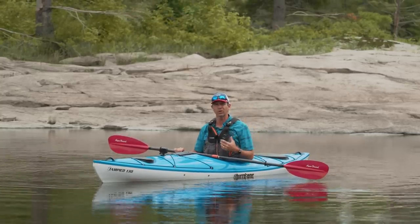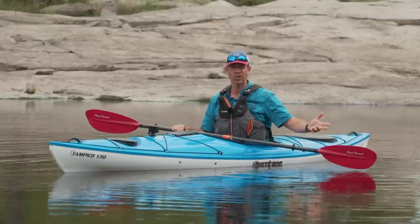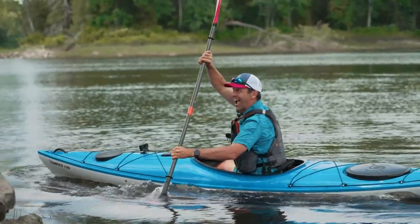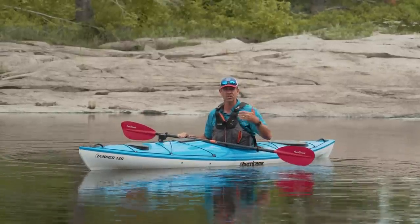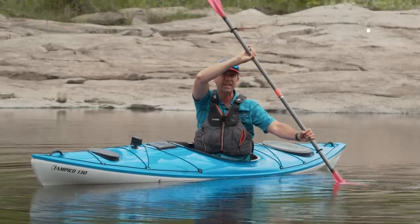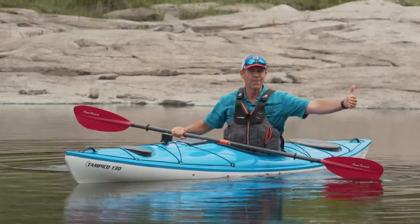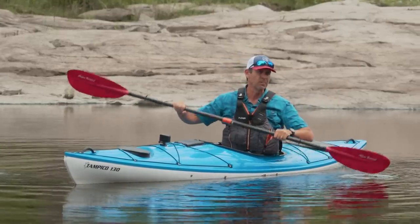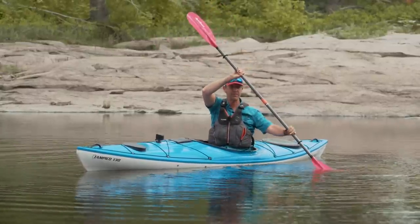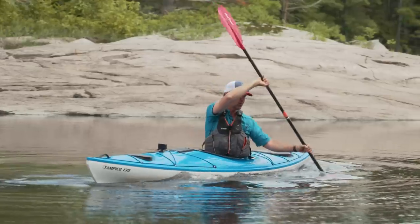The next evolution of the draw stroke is called the sculling draw stroke, and this is a stroke I use all the time — not just as a draw stroke, but because it lets you fine-tune your position on the water. The sculling draw starts very much the same way as the basic draw: turn your head and body to face the active blade and get that blade fully engaged in the water with your paddle shaft as vertical as you can, because that's what allows you to apply the most lateral pressure. But the difference is the motion of the paddle in the water — instead of just drawing the paddle towards your hip, you use a sculling motion to apply steady and even pressure on the paddle.